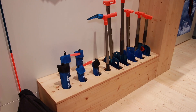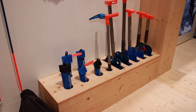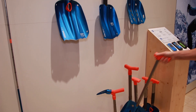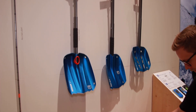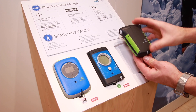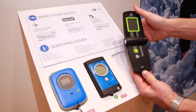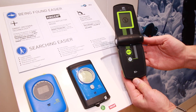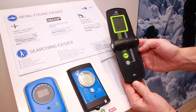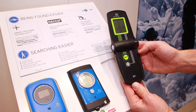Ortovox also makes shovels, probes, and transceivers. Do you sell packages with the avalanche bag and everything? We don't sell it with the avalanche bag, but we do sell the probe, transceiver, and shovel together as packages — two sorts of packages with different shovels so you can decide which fits best. You can buy them individually or as a package.